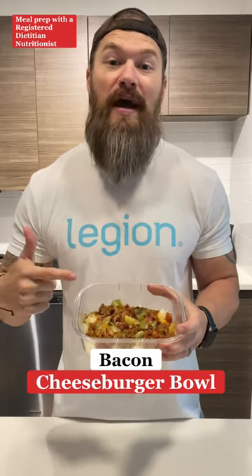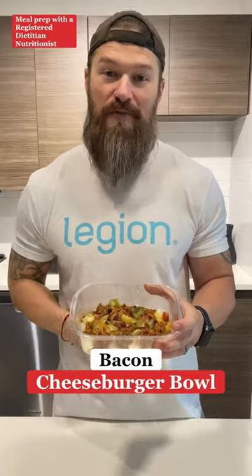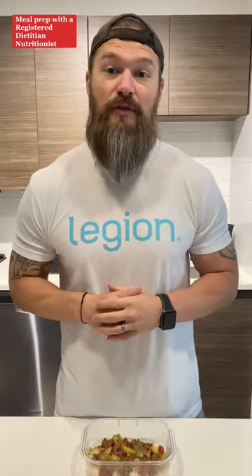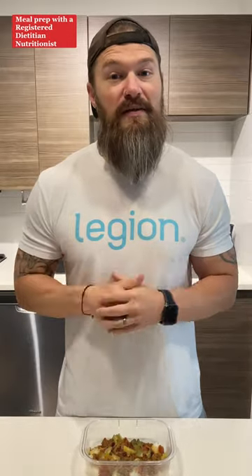In today's video, I'm going to show you how to make a high-protein, low-calorie, and affordable bacon cheeseburger bowl. This thing tastes exactly like a cheeseburger. And because it's high-protein and low-calorie, it can keep you on track towards your nutrition goals without feeling like you're on a diet. So if this is the first time you're seeing this, make sure you subscribe to my channel and turn on notifications so you never miss a video. Let's make this thing.